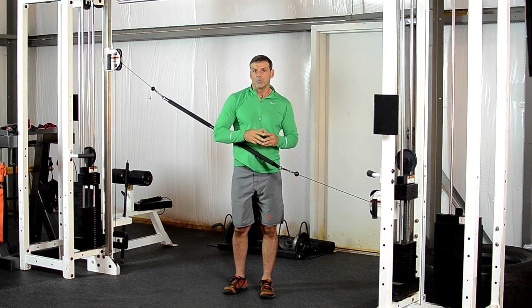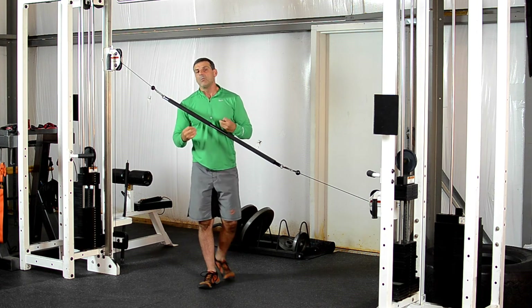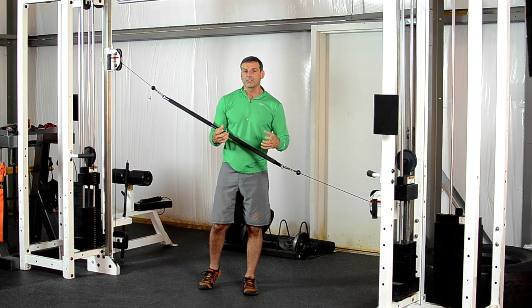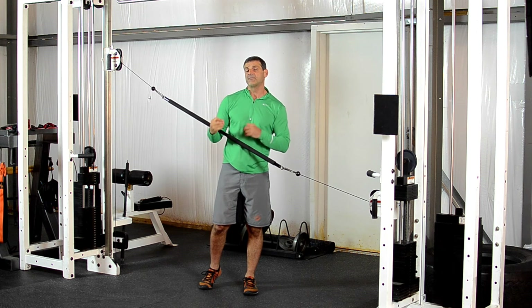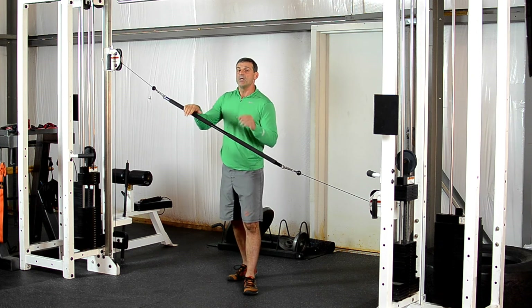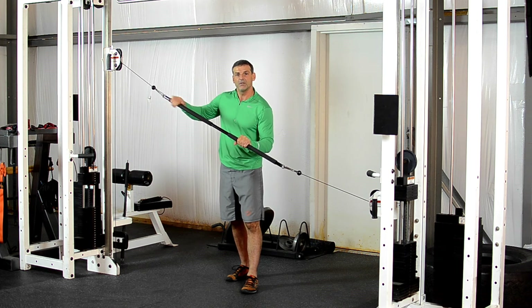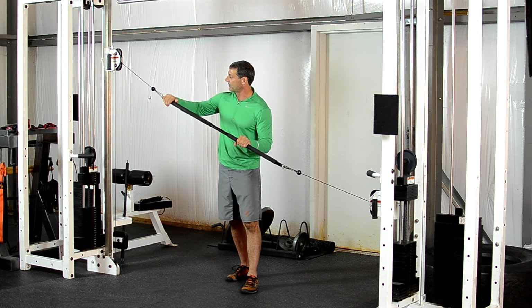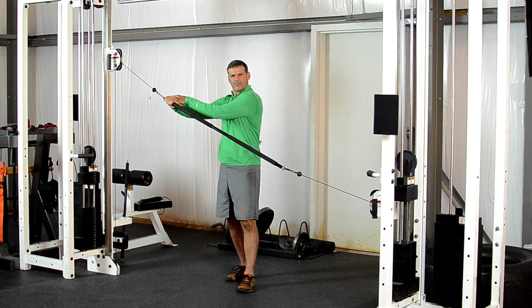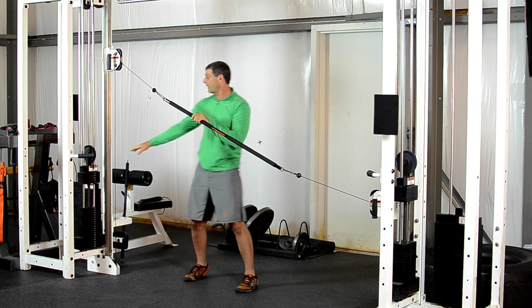It doesn't do justice to describe how much muscle tension I'm feeling with very little weight on each side, because we are using the concept of torque — torque is nothing else than force times distance. I create desirable torque depending upon how I place my hand on the bar. If I place it close to the anchor point it feels easier, but the further out I go it feels a lot harder, even though the weight is the same.